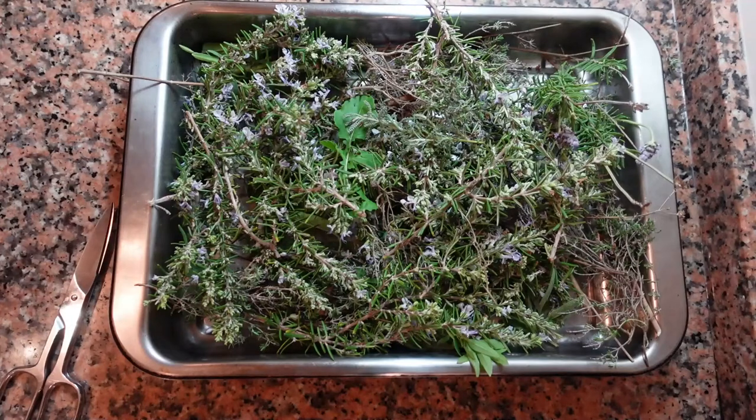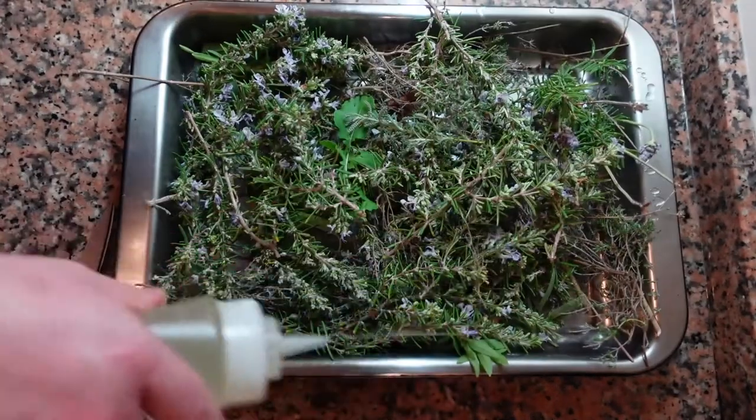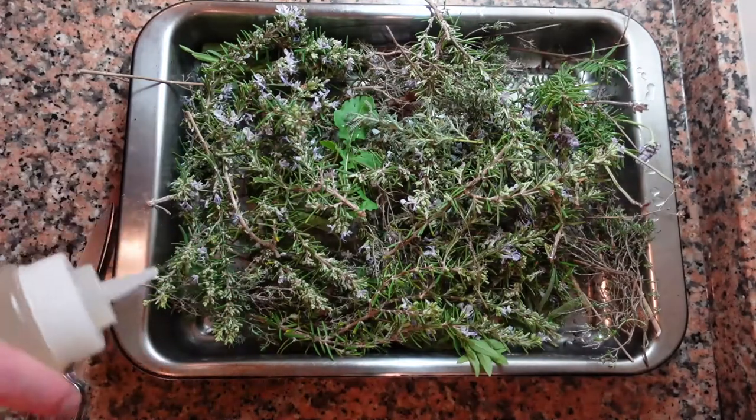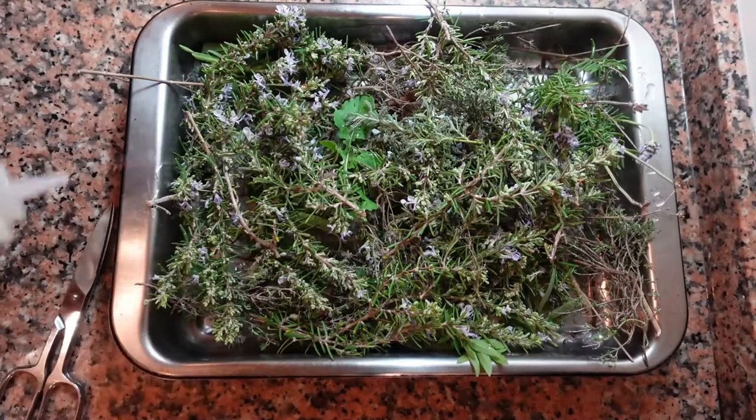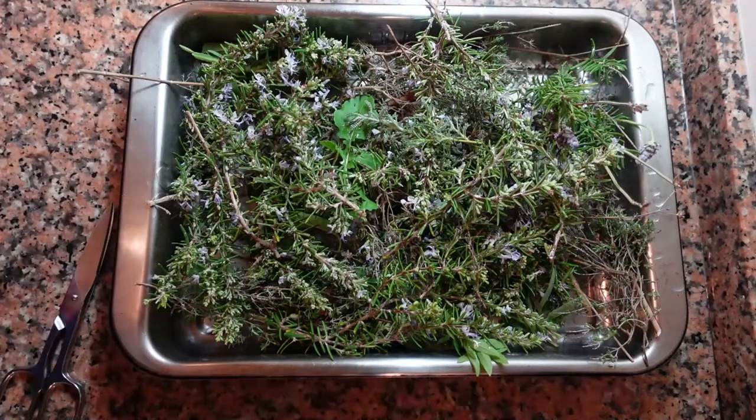When this is roasting, all of these herbs are going to perfume the quail and create a very unique flavor. It's not going to be too strong. I'm just going to add a tiny bit of olive oil on top of everything so it doesn't burn.